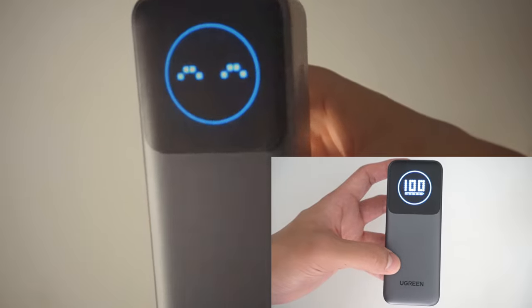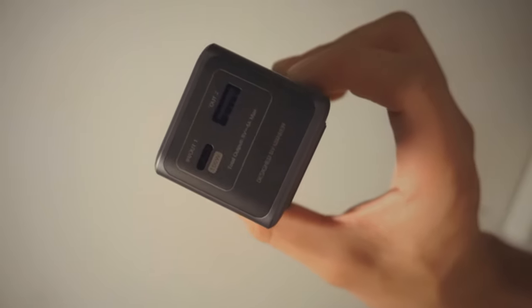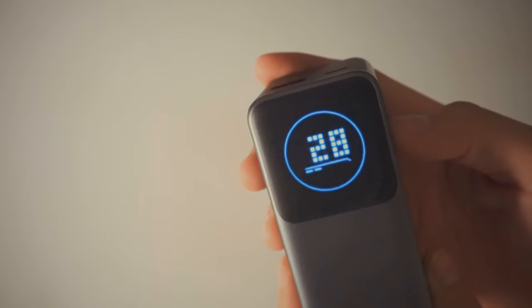The display is super straightforward and easy to read. You have one emoji and one numerical indicator. You're also given one USB Type-C and one USB Type-A port.